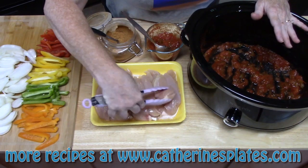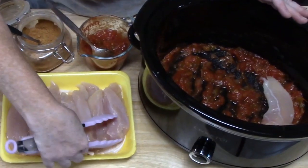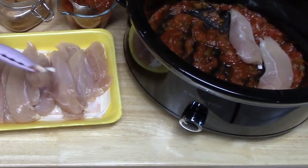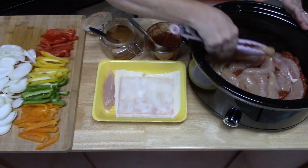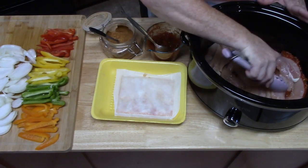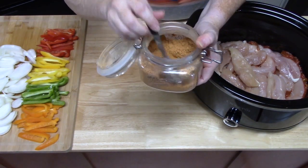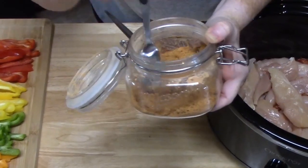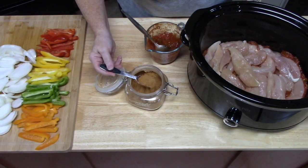I'm just using chicken tenders here because they'll cook faster, but you can certainly use whole chicken breasts and just cut those into strips. If you want to use thigh meat, just be careful because it'll shred right away in the crock pot. About one and a half to two pounds of chicken you want to put in there. Don't worry if you have to layer some of the chicken because the rest of that salsa is going to go on top and will seep down in there, so it'll all get seasoned and flavored. I'm going to take one tablespoon of taco seasoning — this is my homemade taco seasoning, and I'll link the recipe down below in my description box. I'm just going to sprinkle that over the chicken.